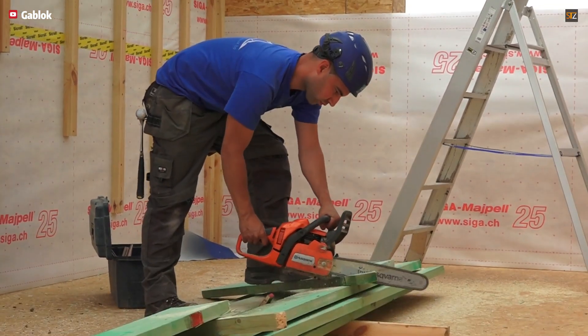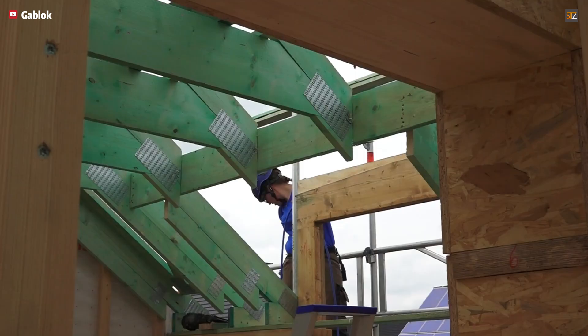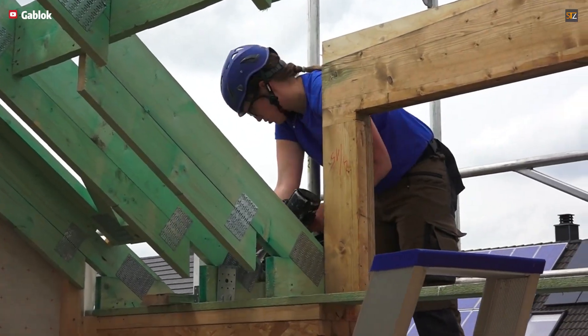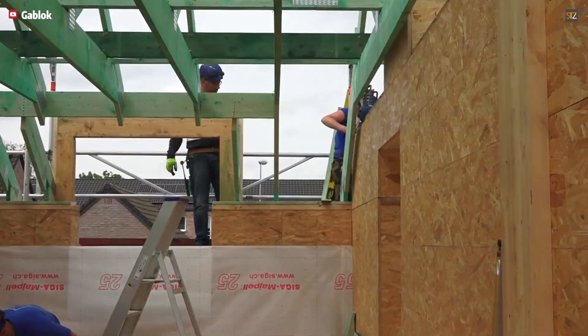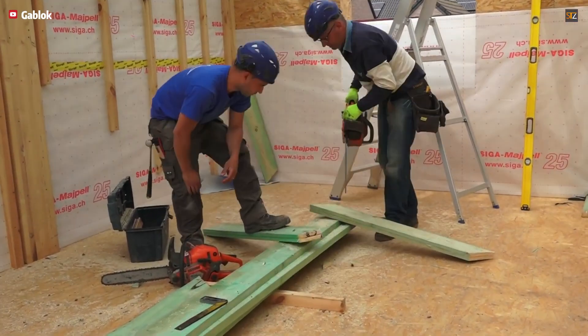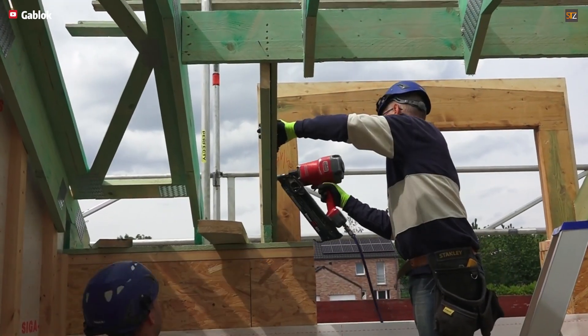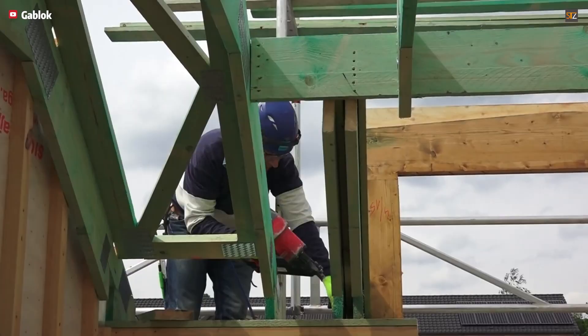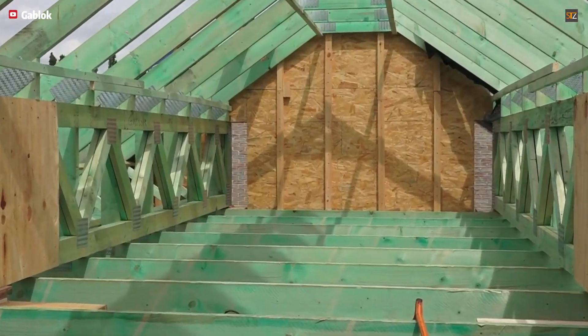This is a Gablock house completed in an incredible six days. From foundation to roof, the result is a lightweight, insulated, and completely modular home. The construction process is remarkably clean and simple — no concrete was poured, no mortar was mixed, and no complex measurements were needed. It's a structure that comes to life purely through smart planning, the right materials, and an ingenious assembly system.